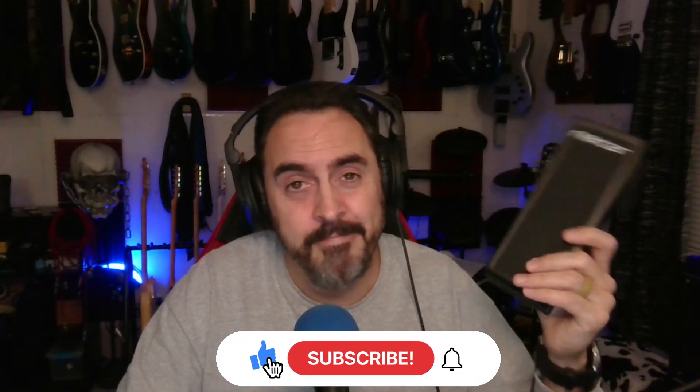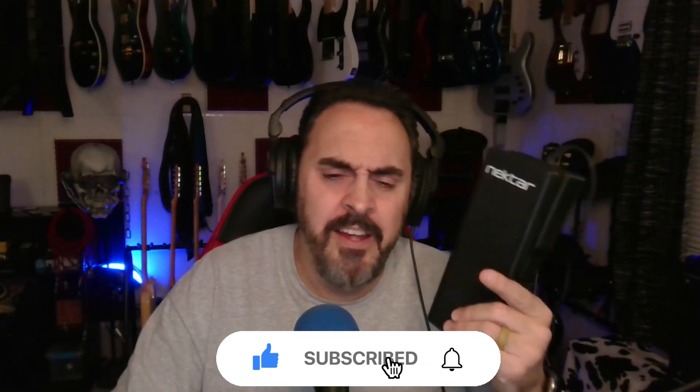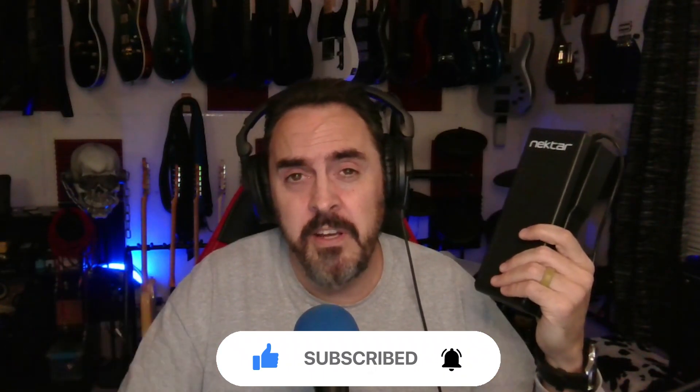If you're recording, whatever — it works. Thanks for watching. I hope this has been a helpful video. Hit that like button if it has, and if you're not a subscriber, hit that subscribe button. I've got plenty of Boss Katana content on here to sift through, and we'll see you next time.